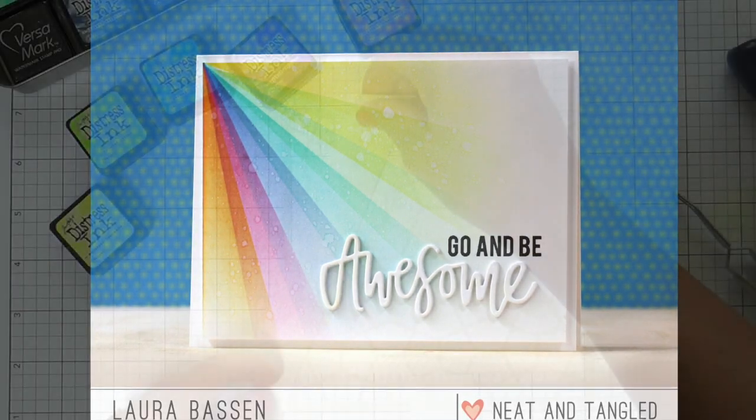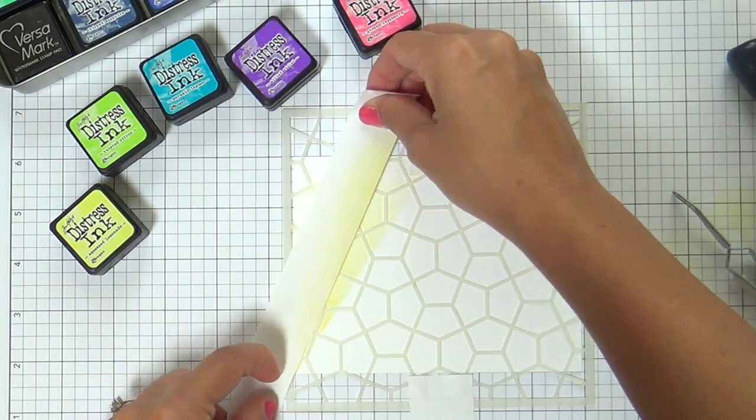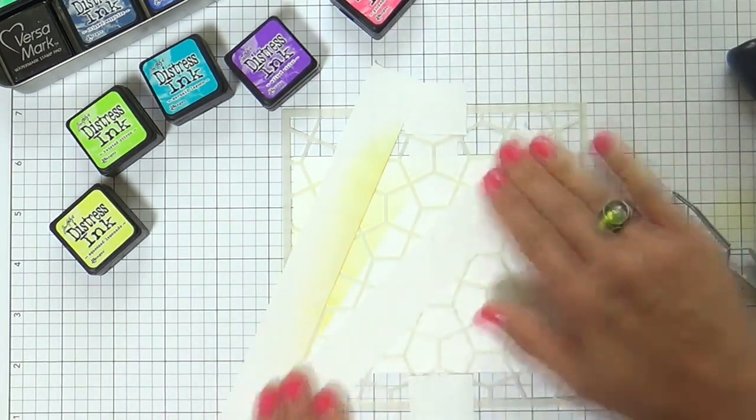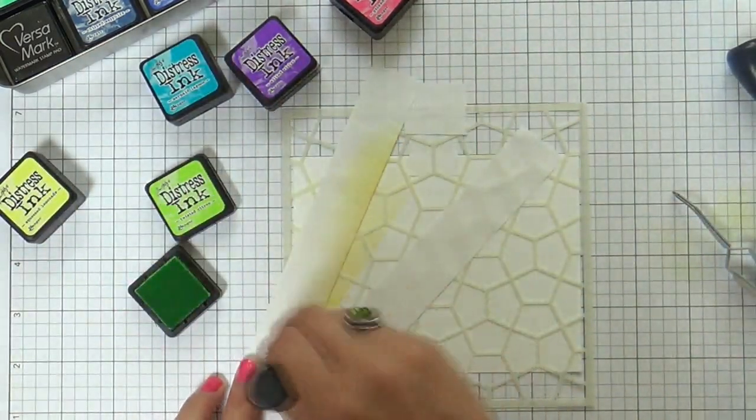A lot of people wanted to see how I did it — see this card I made a while back where I masked off these rays with Post-it tape. Well, I'm showing you how I did it, but I'm kicking it up a notch with double masking: masking with the stencil and masking with the rays.